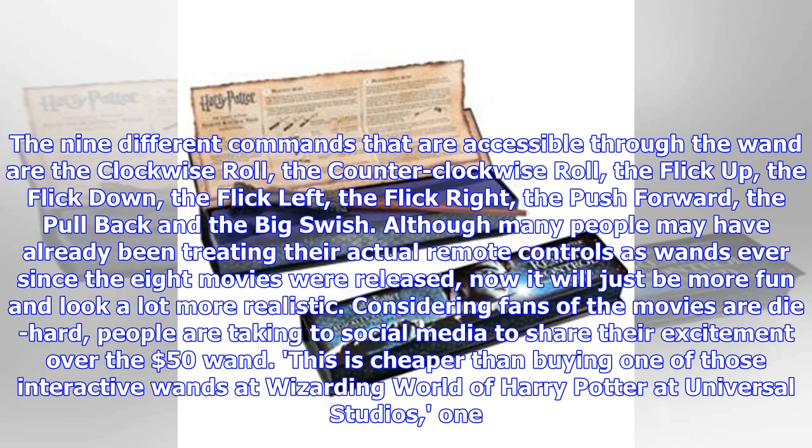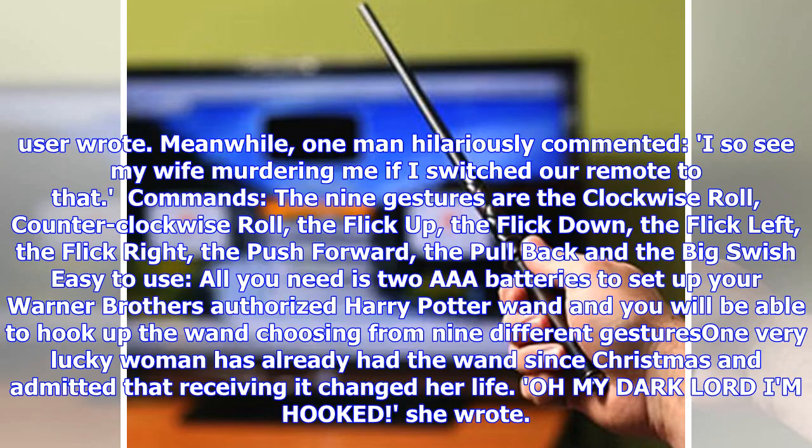One user wrote about their excitement, while one man hilariously commented: "I so see my wife murdering me if I switched our remote to that."